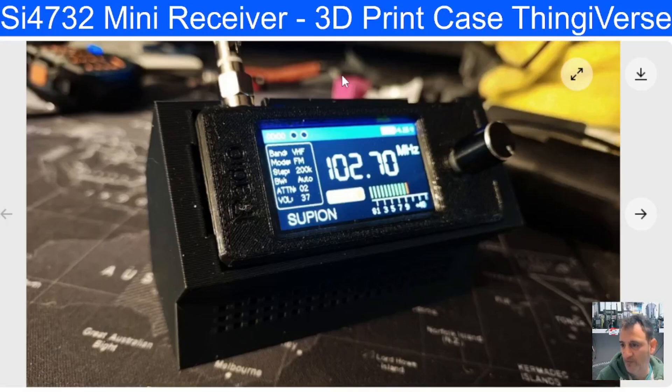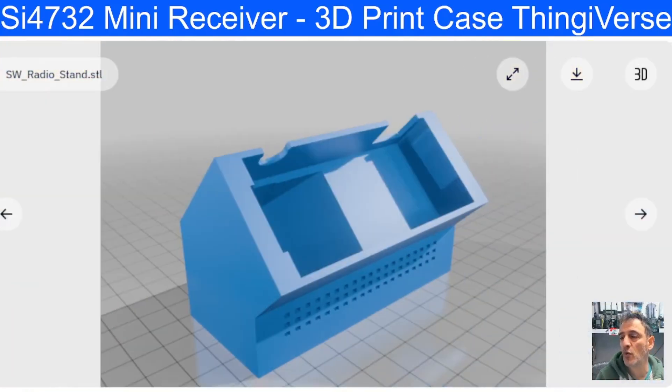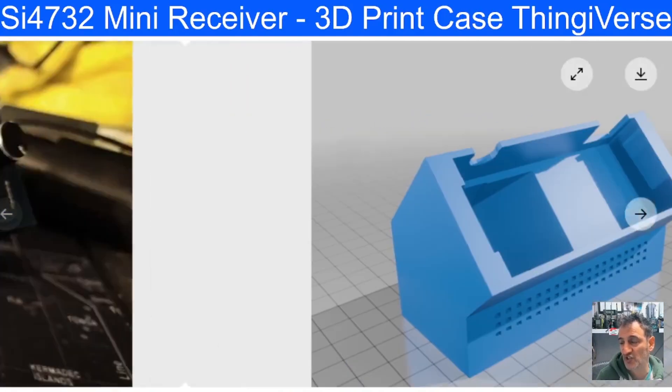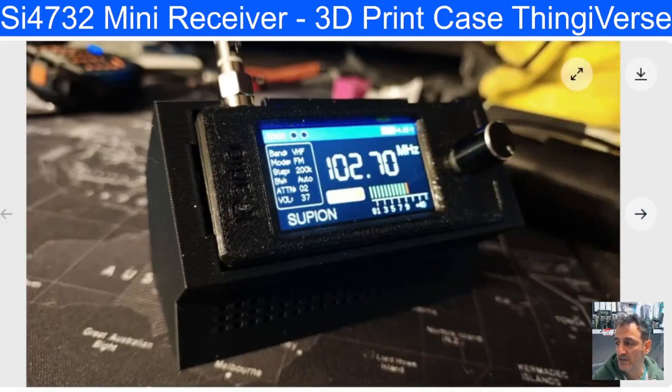M0FXP SI4732 mini receiver — look at this 3D print holder. I like it because it makes the speaker louder. You don't have to actually change the speaker, and yes, I do have a 3D printer.